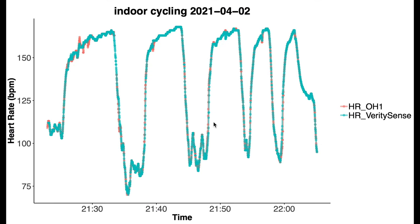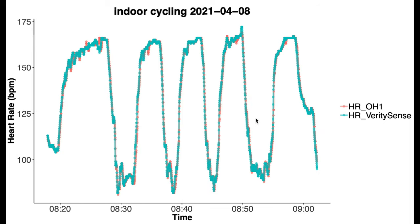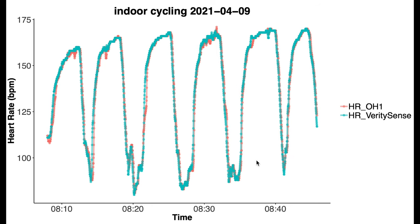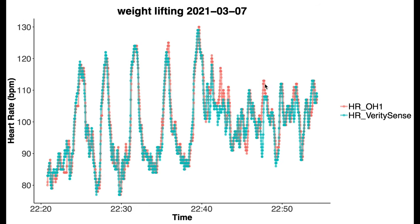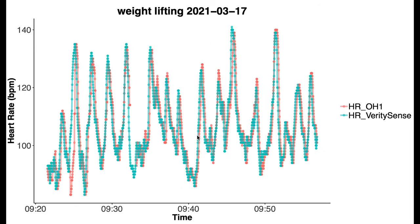Looking at individual training sessions comparing the two against each other, we see the same thing. In red is the heart rate according to the OH1 Plus, and in blue according to the Verity Sense. The overlap is so perfect that we basically cannot see the OH1 Plus results. We see the same thing across all spinning sessions. Looking at the weightlifting sessions, the OH1 Plus and the Verity Sense basically perform the same and therefore have the same problems — they again overlap almost perfectly, meaning the results from both devices are basically the same.